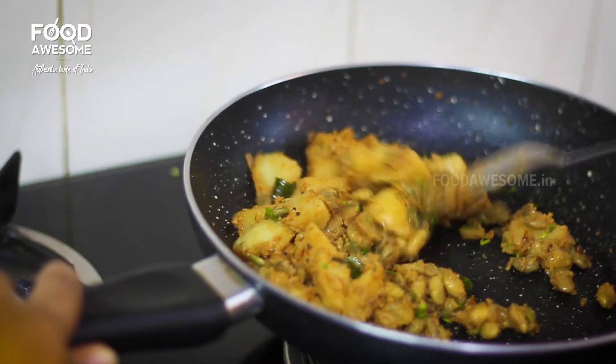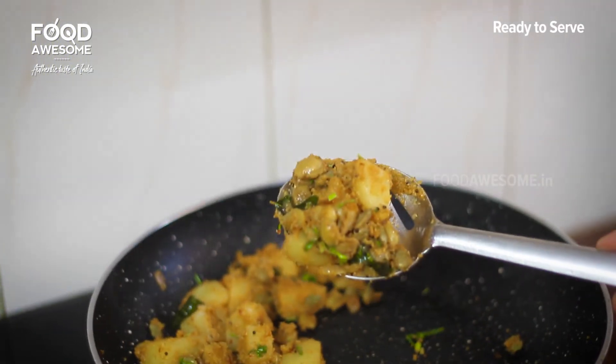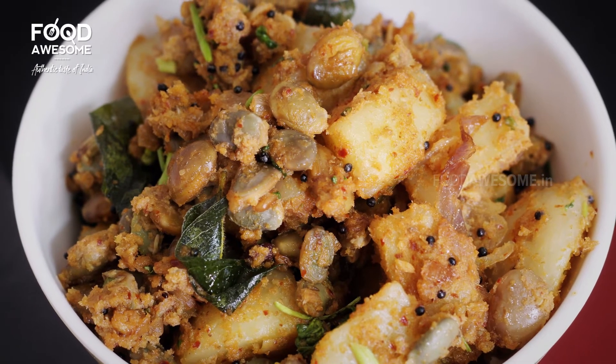This recipe is very good. Now we are ready for the soup. Please share this recipe and please like this video.